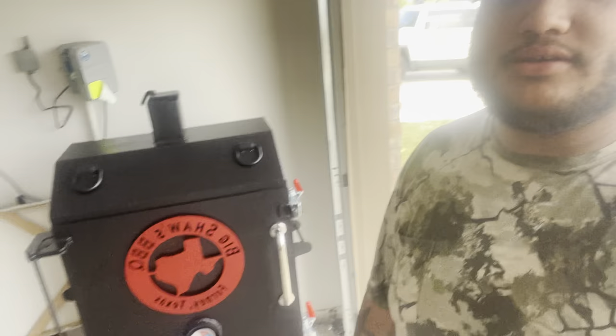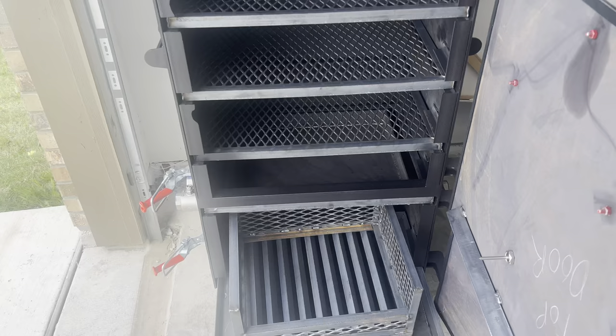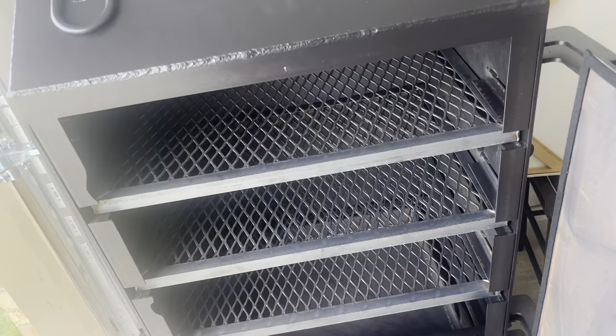What's up y'all, this is Chandler with Big Shaw's Barbecue and today we're going to be looking at my new custom built smoker from Boathouse Barbecue. So I got it opened up — this is their three rack XL package, so it just gives more cook space.